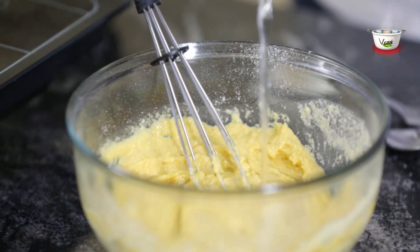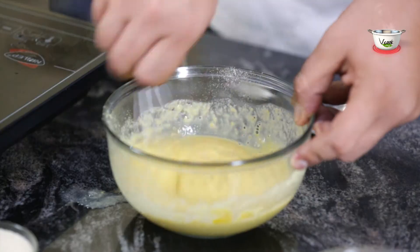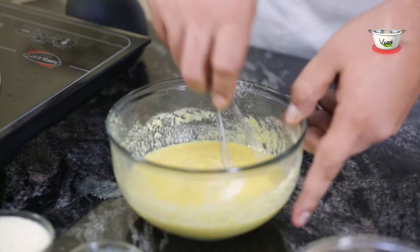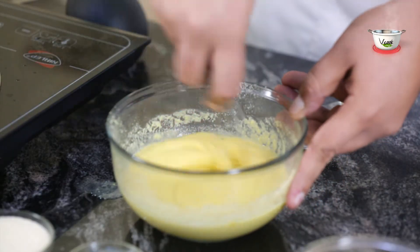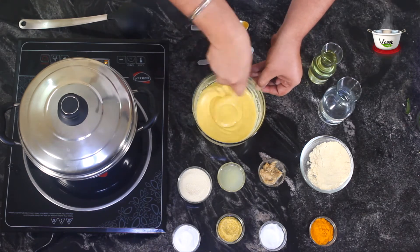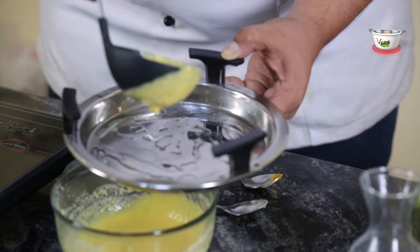Add water to make a thick but flowing batter. The amount of water required depends on the quality of flour, so add as required. Stir well and then add fruit salt. Stir briskly and quickly to a smooth and thick batter without any lumps. The batter should be of a thick, dropping consistency. Pour the batter into a greased plate.